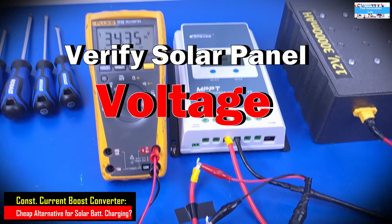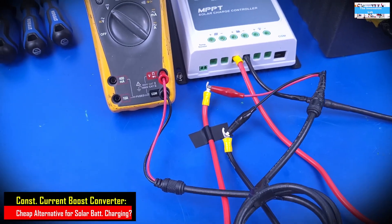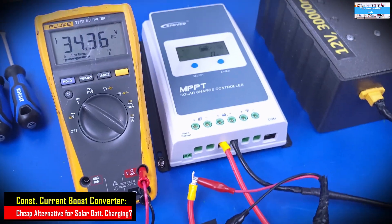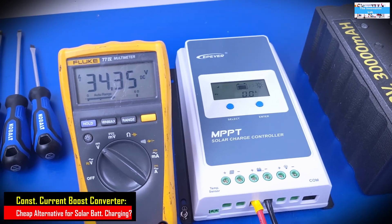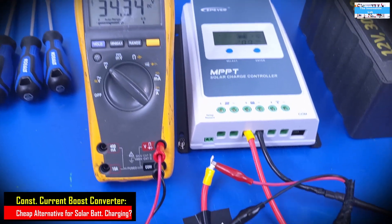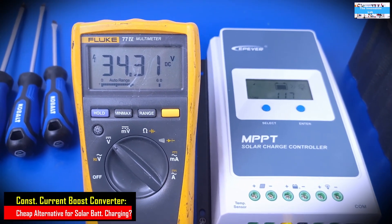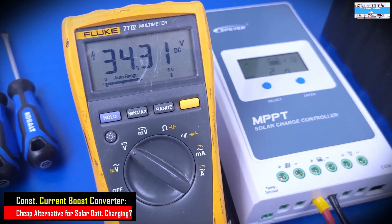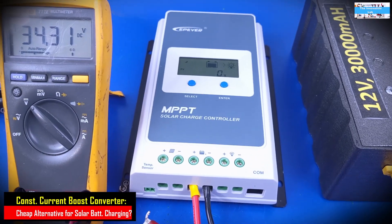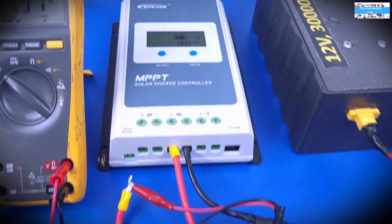The first thing we need to do is to play it safe — whenever you're doing anything with electricity, you have to be safe. I have the two power cables coming in from the solar panels: red is positive, black is negative. But before we go into the MPPT charge controller, we have to verify the voltage coming out of the solar panel and the polarity. As you can see on the Fluke digital multimeter, we are measuring 34.31 volts coming from the solar panel, and that tells us our connections are correct.